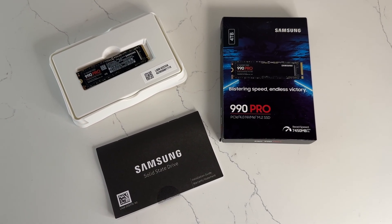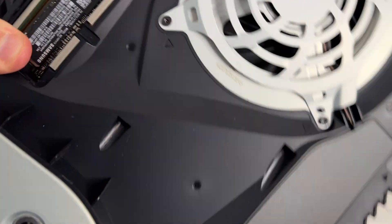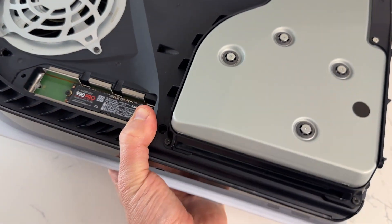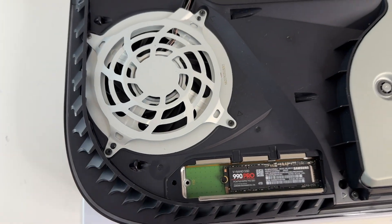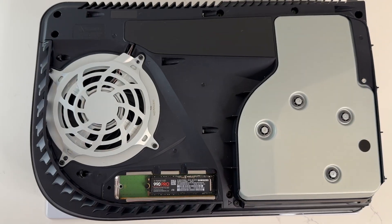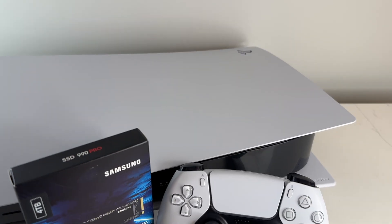In this overview, I'll be covering the installation process and show you how the SSD performs in various scenarios on the PS5. Let's dive in. One of the most important aspects of the 990 Pro is its thermal control. Whether you decide to go with the 990 or another drive, keeping it cool while it's operating is absolutely essential.